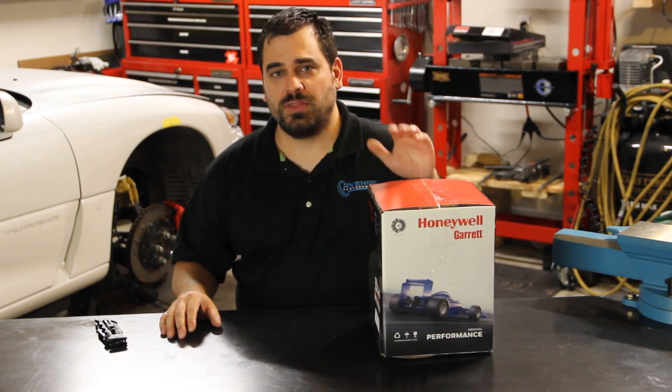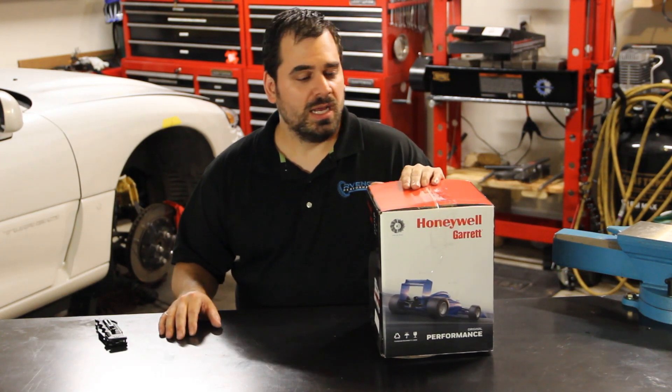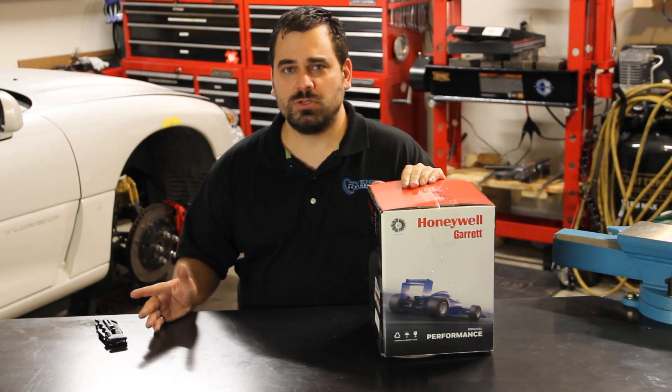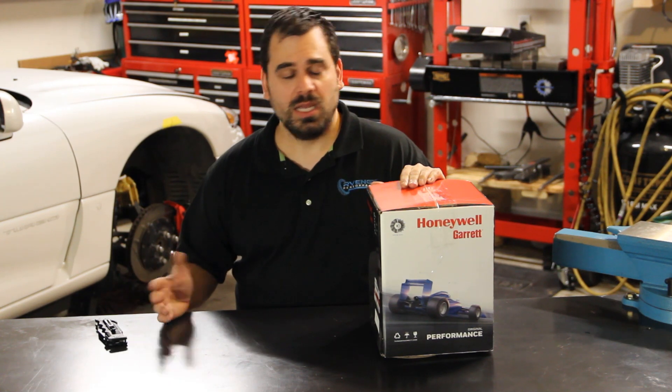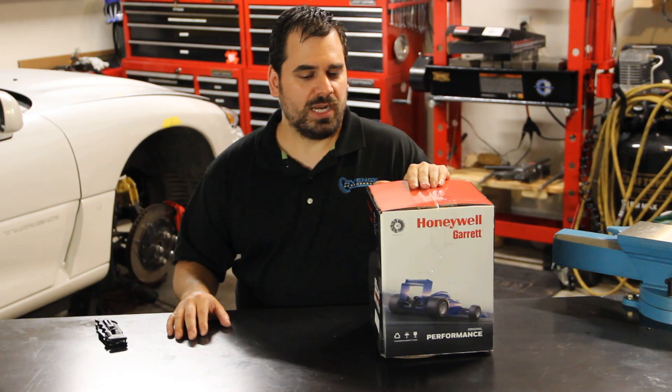We should be able to run 30 to 35 pounds of boost on this and it will hold that to 8,000 RPM. We'll run engine demand lines on it and that will show you how we discovered that and how we found that this is an excellent fit for our engine.